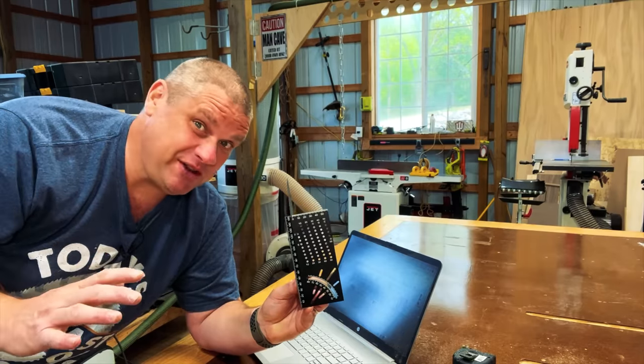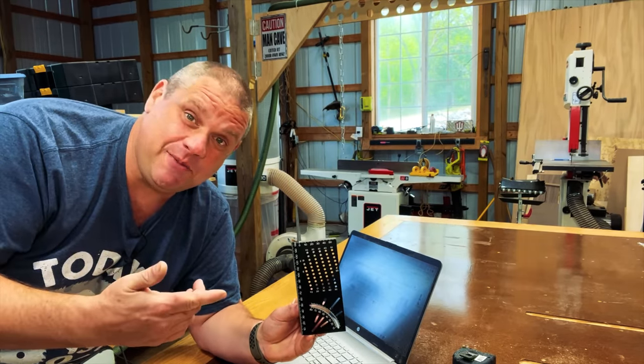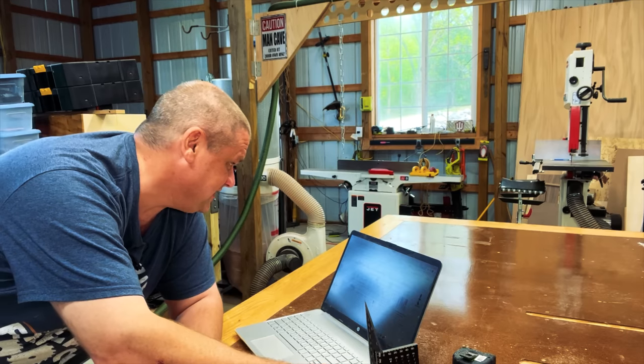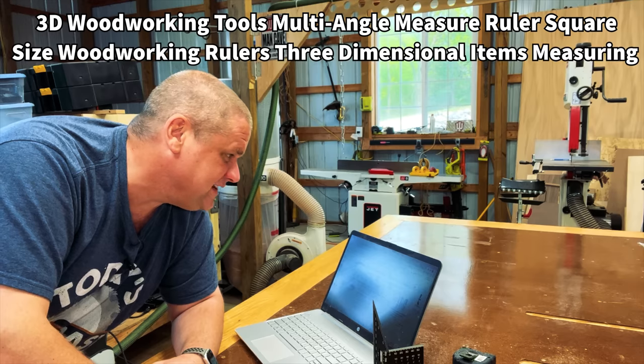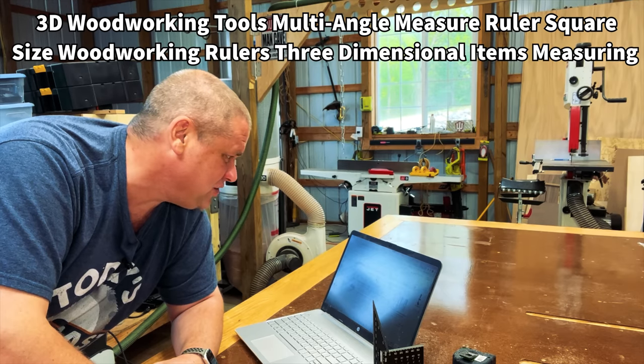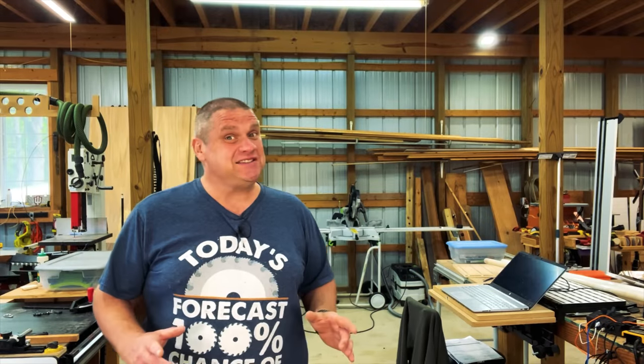So this is the item we're going to be taking a look at first today. In order to tell you what the name of this item is, I need to refer back to my purchase history. This is a 3D Woodworking Tools Multi-Angle Measuring Ruler Square Size Woodworking Rulers Three-Dimensional Items Measuring Gift for Carpenters with Center Scribing Marking Tool. Well that sure is a mouthful — sounds like this tool can do a lot of things, so let's go see what it can do.